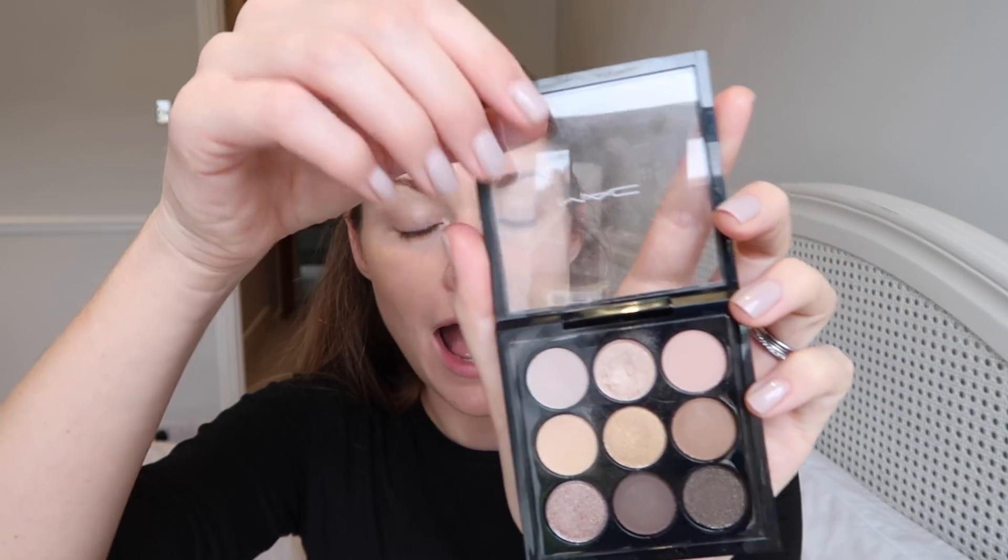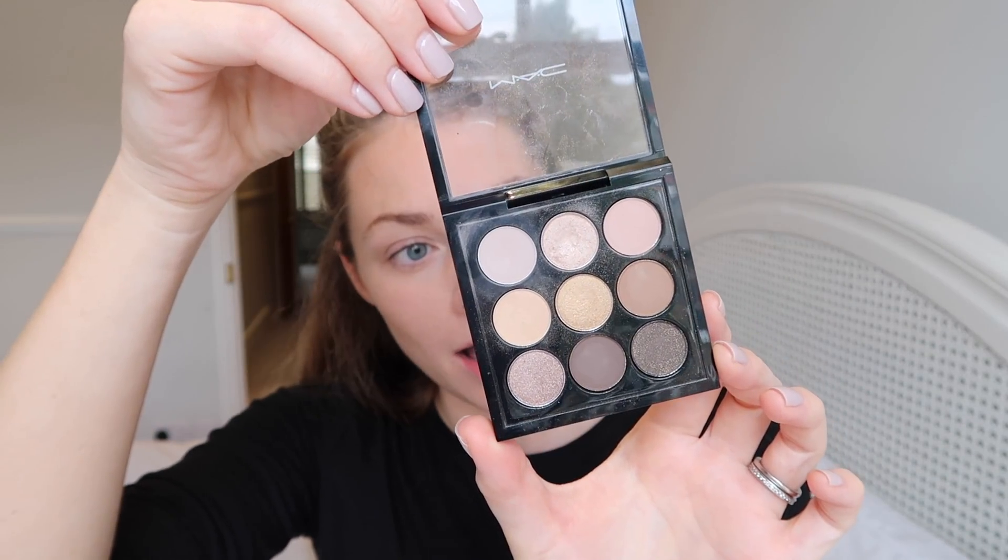That's my bronzer done — it's quite subtle but brings a nice bit of warmth to my face. Moving on, I'm starting on eyeshadows. I do blush at the end, just in case you're wondering why I've missed that out. The palette I'm using is a MAC palette called Amber. I'm going to start with this color called Cozy Gray, using a Real Techniques shading brush, and blend that color all over my eyelid.